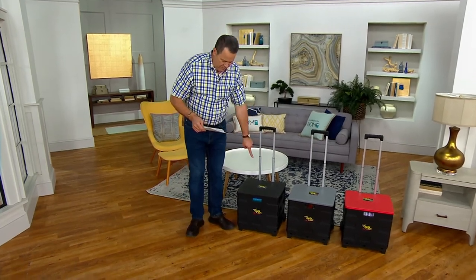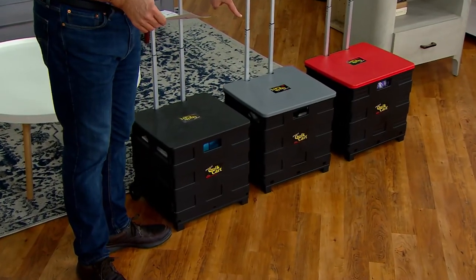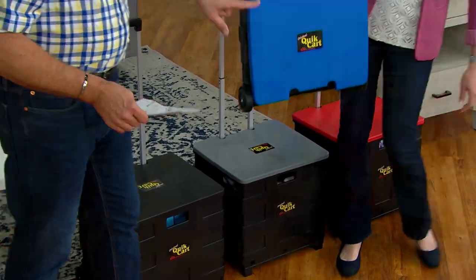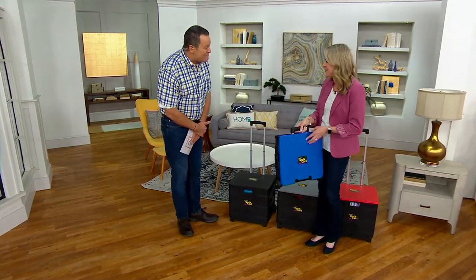I've got it for you in the black, which is closest to me. We also have it in the gray, we have it in the red. And come on in, Diana Setstett, because have quick cart will travel — like a briefcase — we've got the blue. It's good to have you home. It's great to be here, David. Nice to see you.